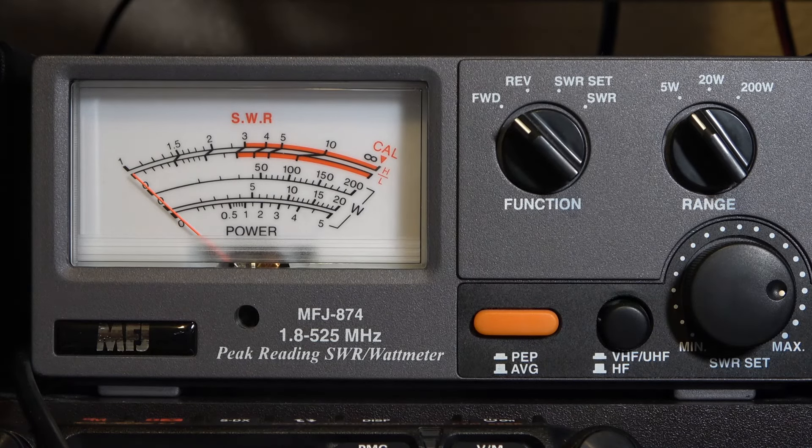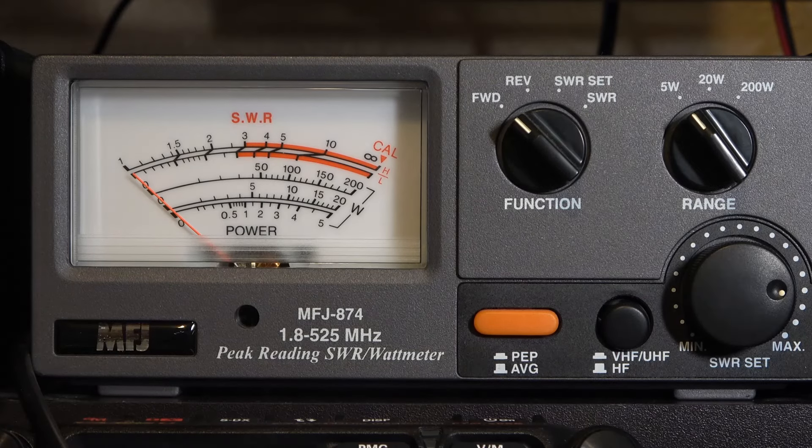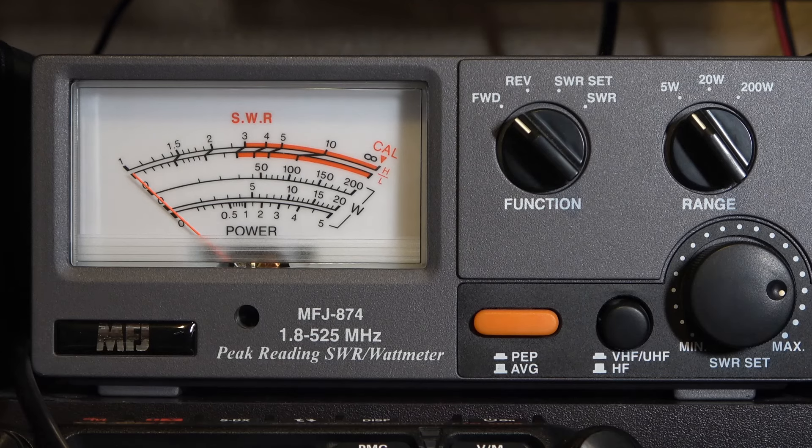A question that often comes up is what can I expect for power output? The GM30 Plus is hooked up to my MFJ874, broadcasting into a dummy load. It's a 5-watt radio, and we're reading on the bottom arc. On GMRS channel 4, it comes in right at 3 watts — pretty typical for radios advertised as 5-watt; anywhere from 3 to 4 is what you can expect. With the radio set to the repeater range on repeater 15, outputting at 467 MHz on high power, it reads about 2.8–2.9 watts — not unusual for these little radios to have just a hair less power up in the 467 range.